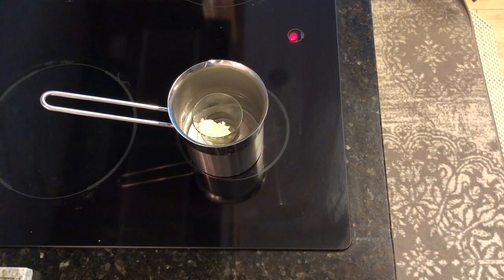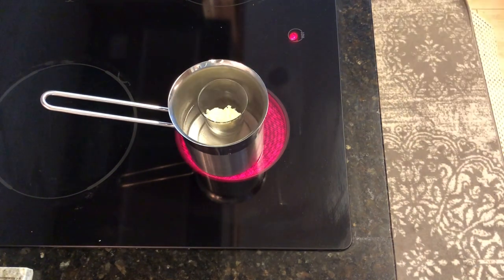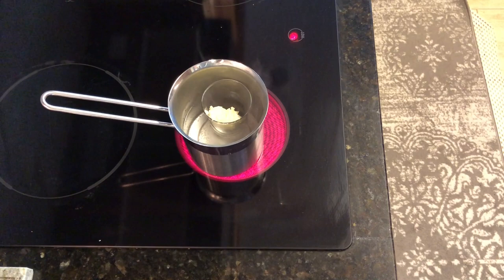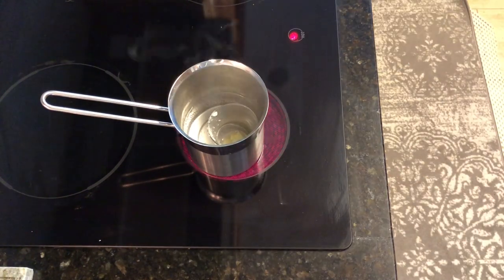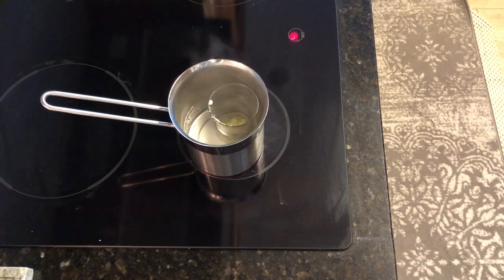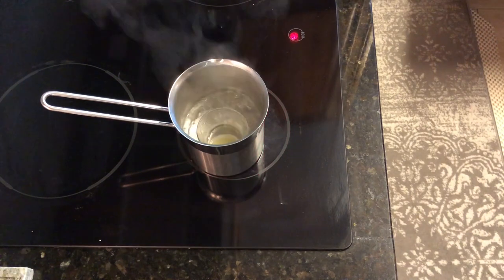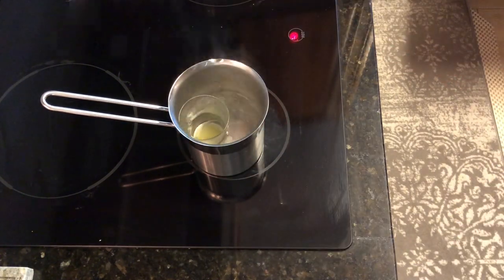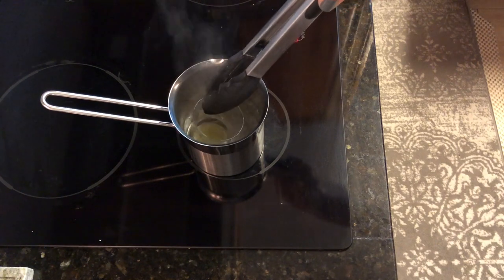Then what you have to do is put a little bit of water in a pan, saucepan, or pot, and put another container in it — here I used a small tea glass. You need to wait until it melts, then carefully take it out. Be careful, it's hot!